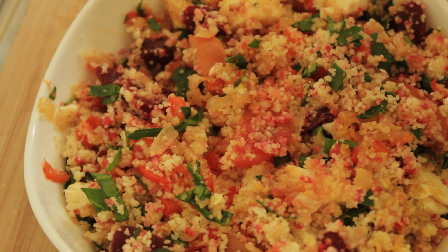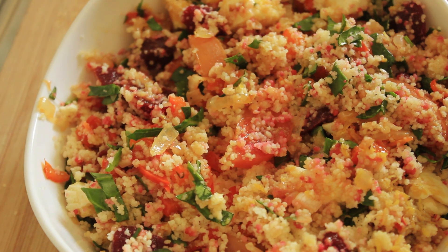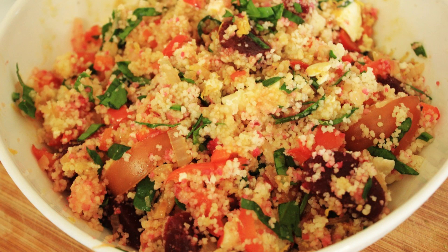Well, thank you for watching. For once it was a short recipe, so I hope you make this at home. Thank you so much for watching, and I'll catch you on my next recipe. Bye.